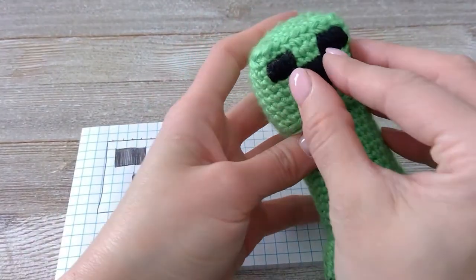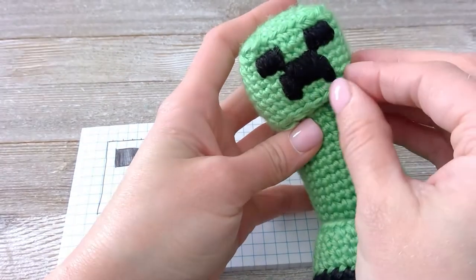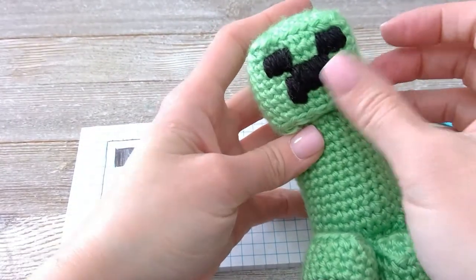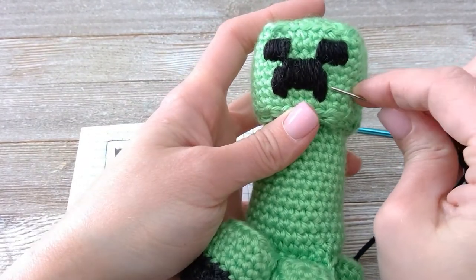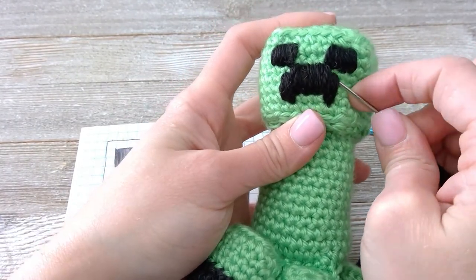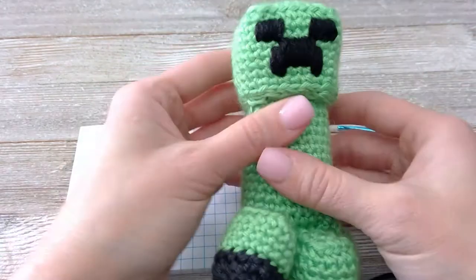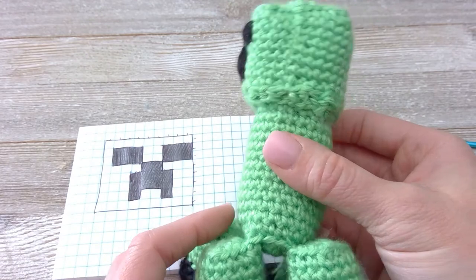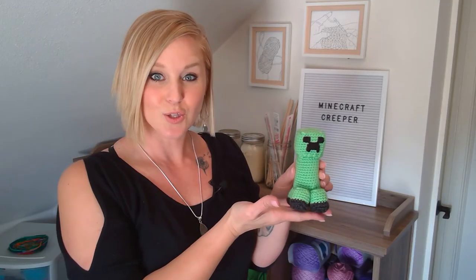It's your creeper, yay! Squish all the pieces together — be a perfectionist. Love it, and we're done! You finished your creeper, good job. He looks amazing!